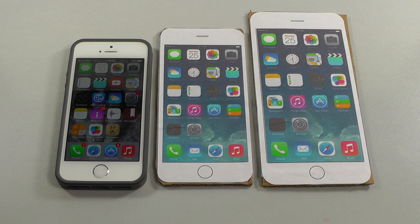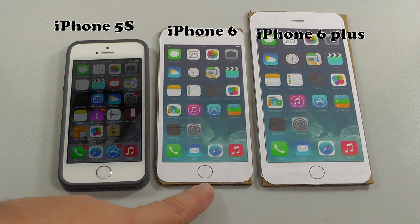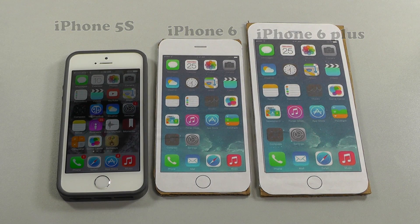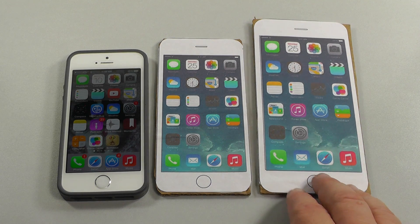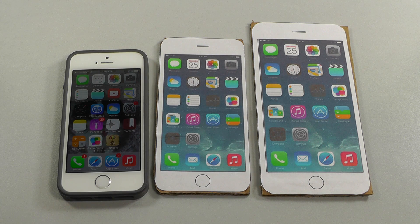Apple just announced the iPhone 6 and iPhone 6 Plus, and I can't decide what to get. Here's my iPhone 5S — you can see the iPhone 6 is just a little bit bigger, and then the 6 Plus is giant. So what do I do? I thought I instantly wanted the big one, but now I'm not sure.